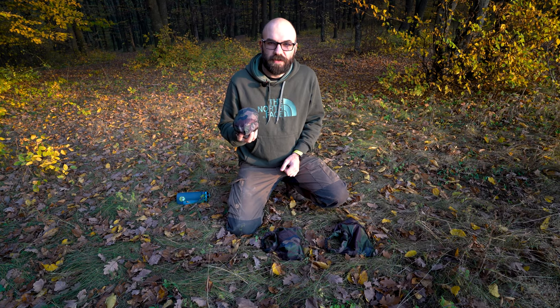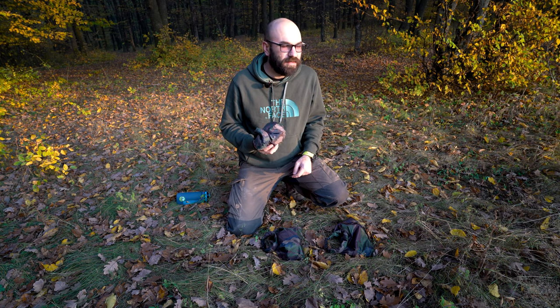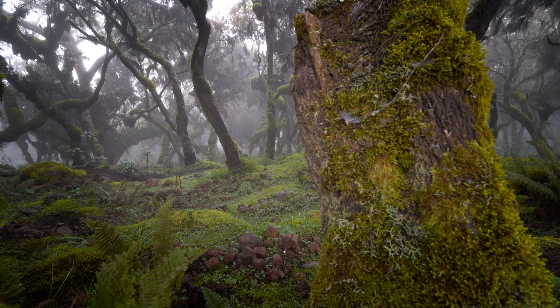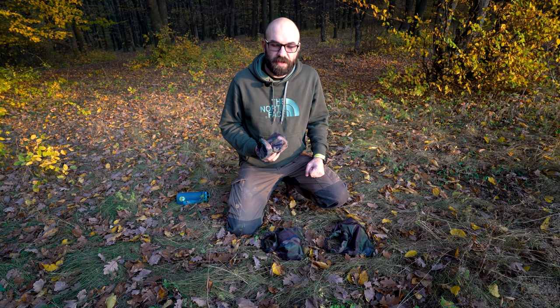These small bags that you see here are drop rigs. I leave them out in the field for 20, 24, 50 hours at a time — even more — so I can capture nature, wildlife, and environments as they are without me affecting them, so without being there.